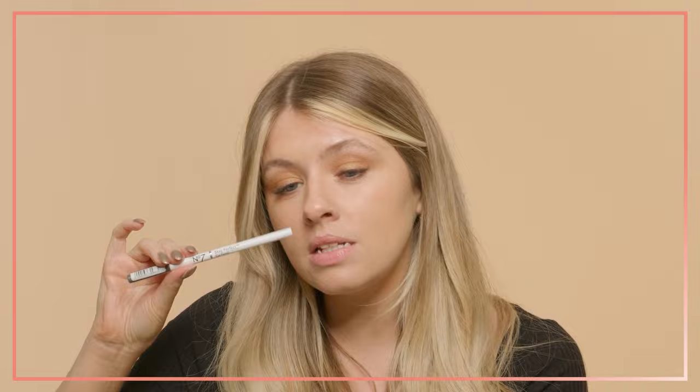You can already see the difference and how this is building up - some nice warmth and definition. We've literally used two products, which is great. I really want to amp up the smoke now, so I'm going to grab a pencil. This is the Number 7 Stay Perfect Eye Pencil in the shade brown, again a long wearing formula, which is great. I'm going to take this and go all the way through my waterline.